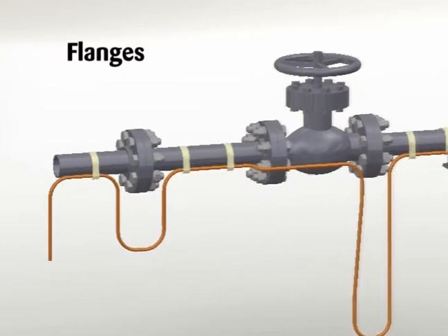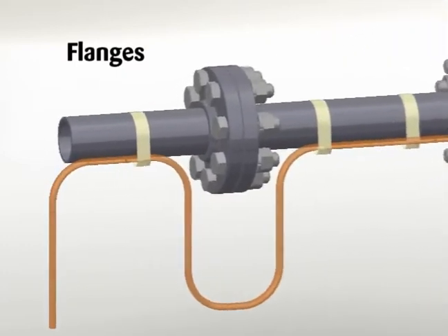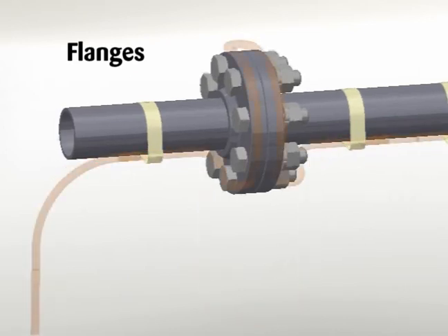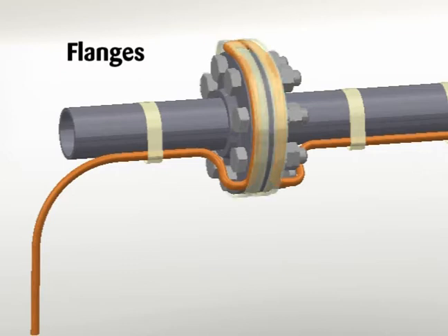For flanges, allow cable to be looped around the pipe on each side of and adjacent to the flange. Heating cable must maintain contact with the flange when bending around pipe flanges to compensate for additional heat loss. Refer to the product specification sheet for minimum bend radius for the specific cable type. Do not exceed bend radius when completing installation.